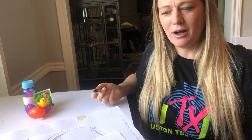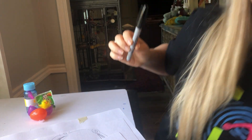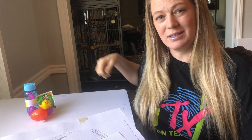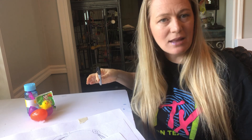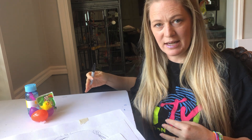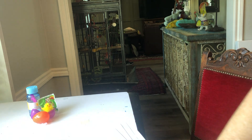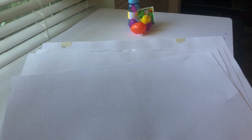Hi everyone, welcome back! Today we're going to be doing a little still life activity. If you got some treats over the Easter holiday, go ahead and get them — you can pause the video. I'm going to be using a Sharpie for this, but you should use a pencil so you can erase if you need to change things. We're going to draw a still life, and then we'll do another, bigger still life in the second video.